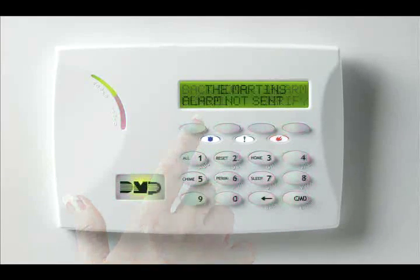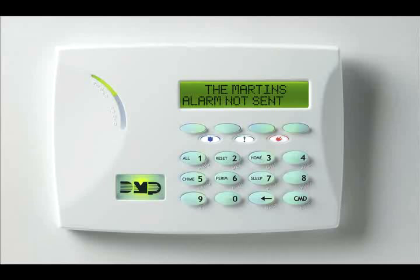If a burglar alarm is valid, press Verify to send a verification message to the central station. Note, this feature is not available on area systems. After successfully disarming the system, the keypad will confirm that the system is disarmed with 'All System Off.'